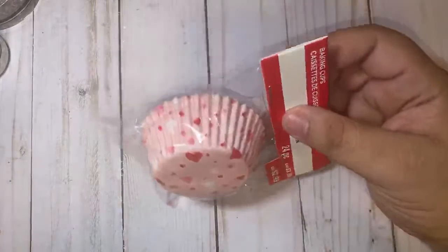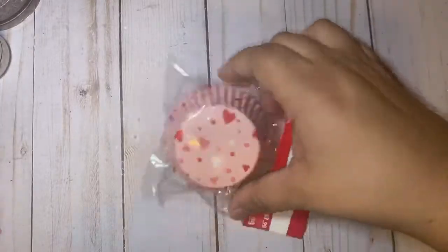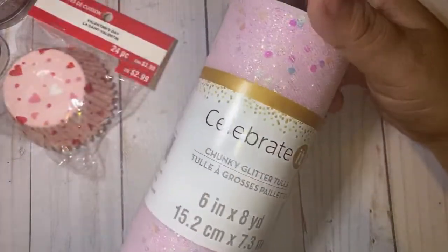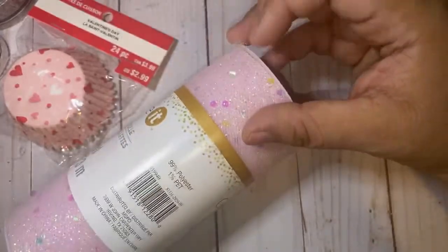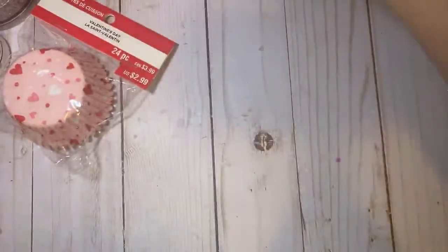I picked up these cupcake liners — look at how pretty they are. You guys know I love to make my cupcake liner rosettes with the glitter, and these are going to be amazing. They only had two of those so I grabbed both of them. I also picked up this chunky glitter tool — it's so pretty, there's like an iridescent glitter to it with bigger pieces. There will be some shedding because it has finer glitter in it too. This was regular price and I used the 20% off coupon.